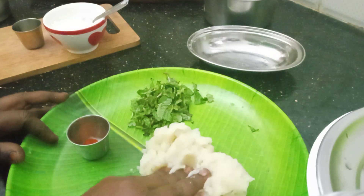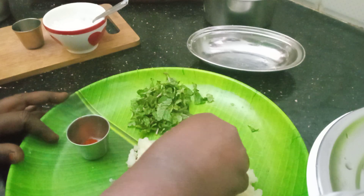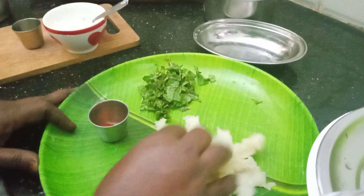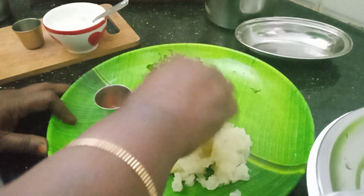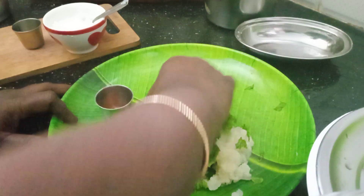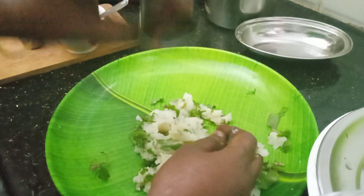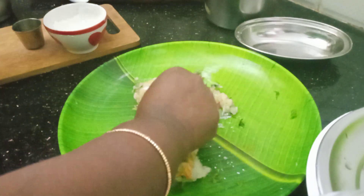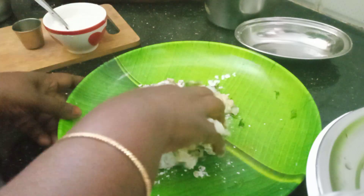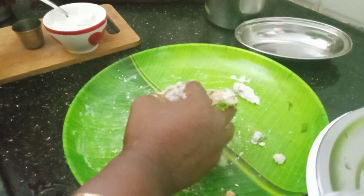We will roll the dough. Let's mix it well. We will add a corn spoon and mix it in.